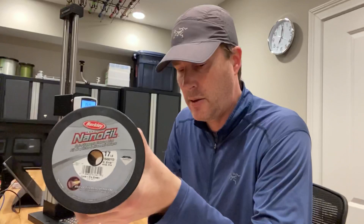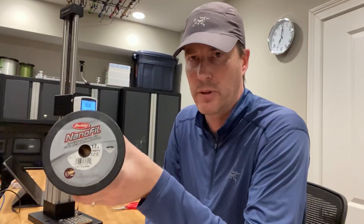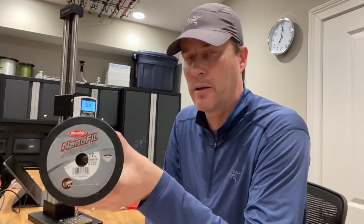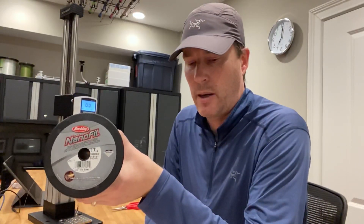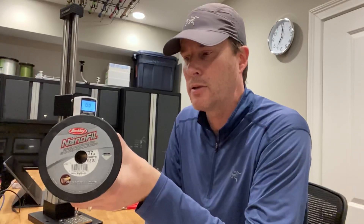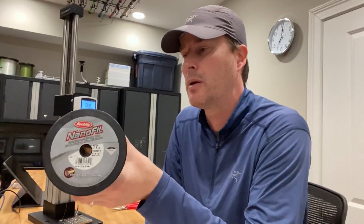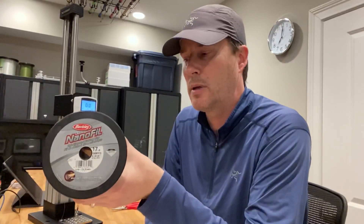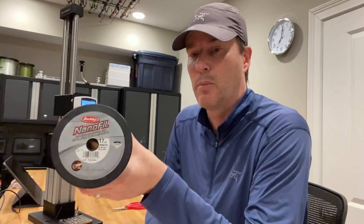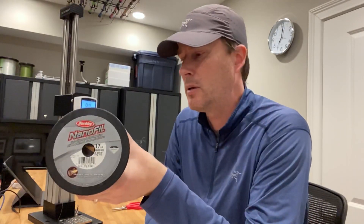I've tested the double polymer, or nano knots, and they are breaking at about 50% of the mainline breaking strength — about 20 pounds. So a 20 pound knot break on a mainline that they advertise as 17 pounds, meaning the advertised size of 17 pounds is actually quite close to the breaking strength at the knot using a double polymer.